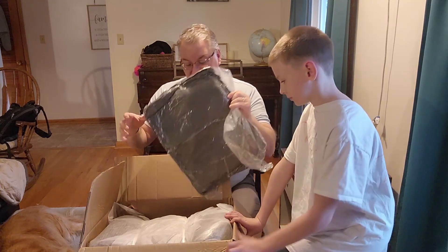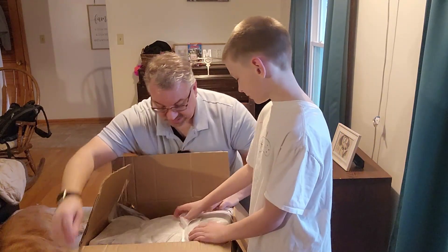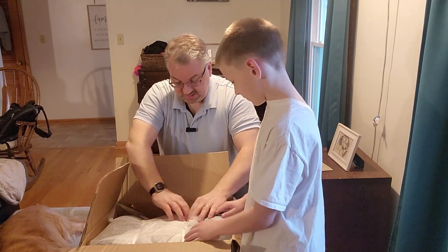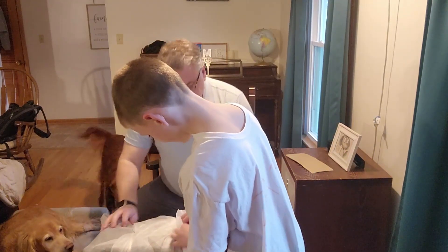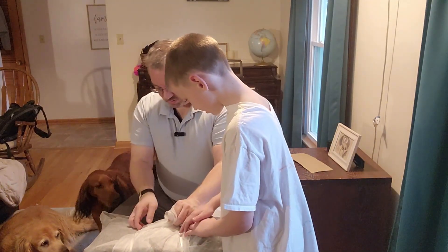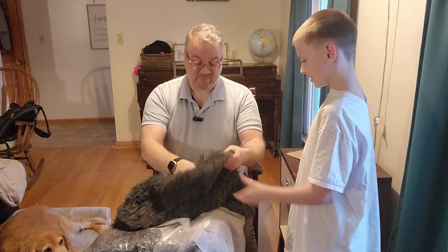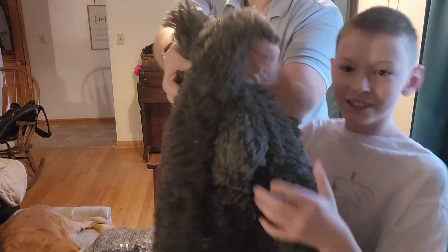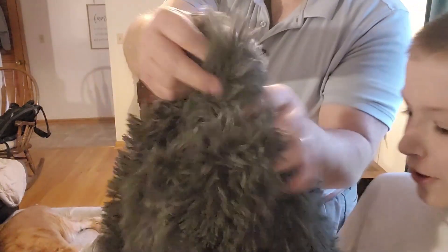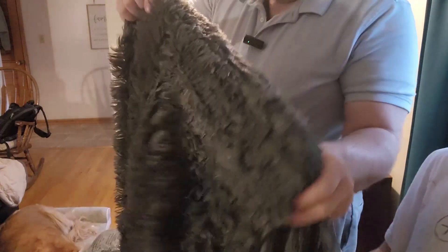With the foldable human size bed, you get a blanket, which is kind of cool. They give you a nice throw. This is the throw we just opened up — wow, that is fluffy and soft. Look at this fabric, it's so soft and fluffy. Even if you don't have an animal, you could be on this thing and feel like you're snuggling with an animal.